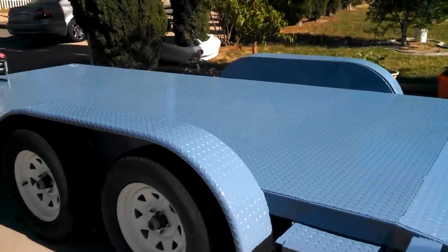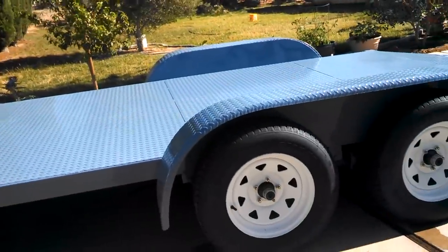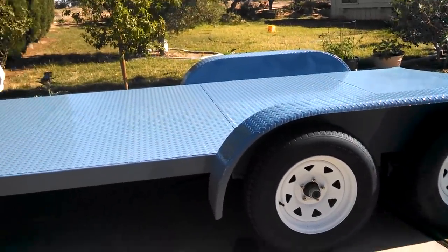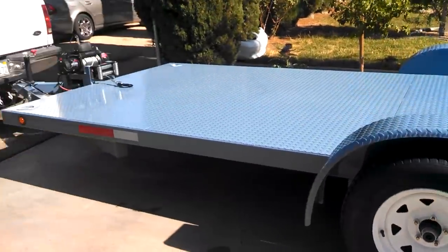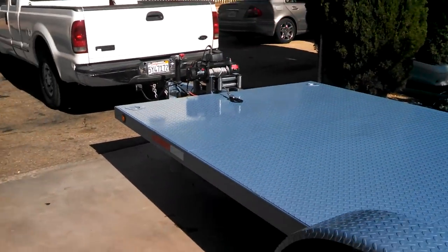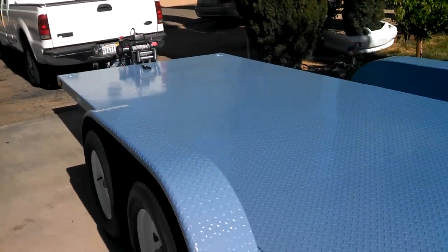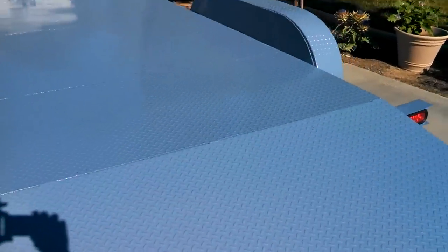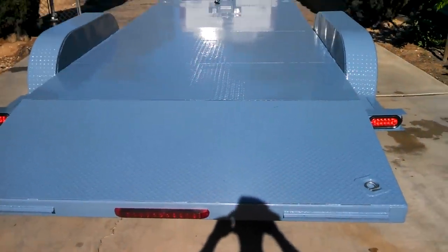One of the things I said I could have done a little better is take a little tongue weight off the truck. I would have probably brought the axles forward about six, maybe twelve inches. The tongue weight on the truck's not bad — it is a 250 — but I would have just had a little bit more weight on the trailer. Anyways, there it is. I'll see you next time — project complete, finale!